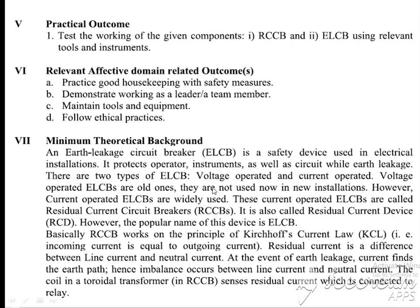We have two types of ELCB: voltage operated and current operated. Voltage operated ELCBs are old ones and therefore not used in new installations. Here we use the current operated ELCB, which is also called a residual current circuit breaker — that means RCCB — or residual current device. The more popular name is ELCB. Basically, RCCB works on the principle of Kirchhoff's current law.